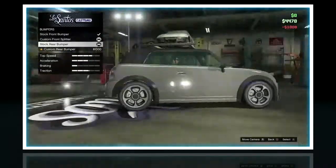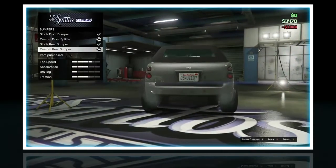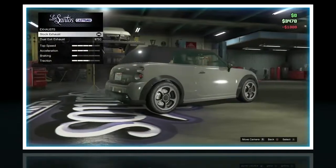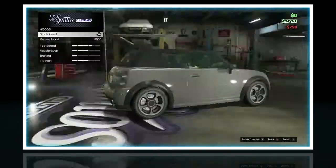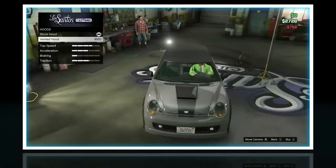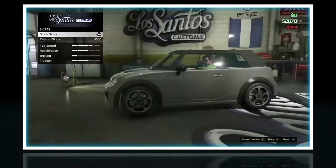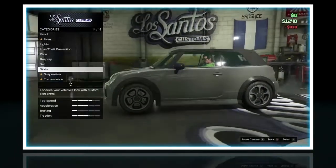Custom front splitter, I'll do that. Custom rear bumper, I'll do that. Dual exit exhaust — that's two exhaust pipes — yeah, I'll do that. Vented hood, yeah, I'll do that. This is more customization than I thought. Skirts, custom skirts, do that.